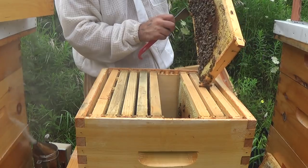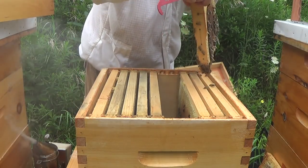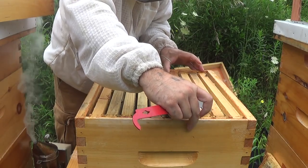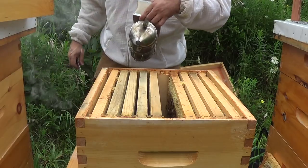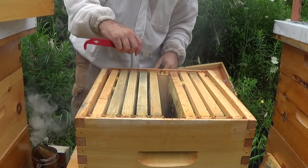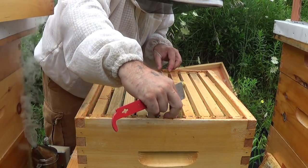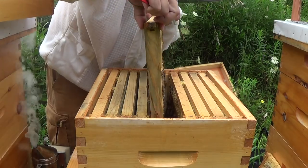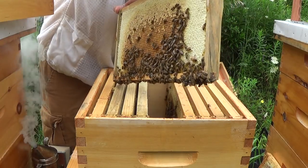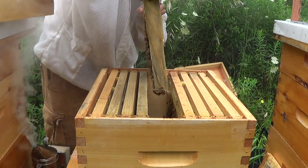Now I have to be aware — this is the deepest I've gone into an inspection without gloves. Now it's where I have to slow things down and just be patient about where I put my fingers. Because when they're going to sting is when I put my fingers on them — that's my theory anyway. This frame is just chock full of honey and brood — this side is all capped honey and nectar, and this side is honey and nectar as well.